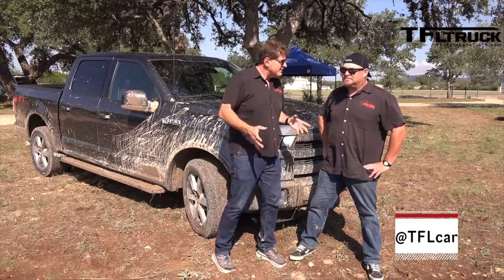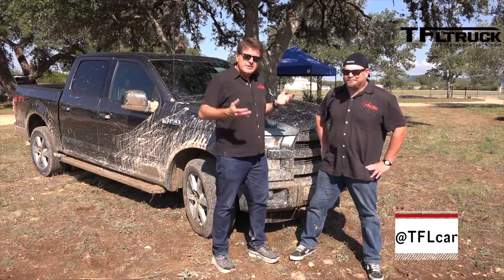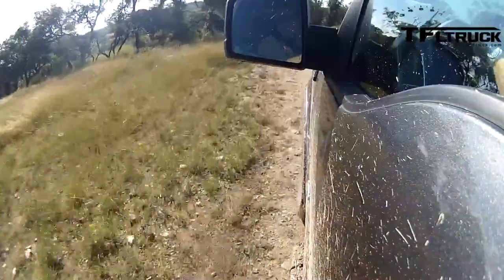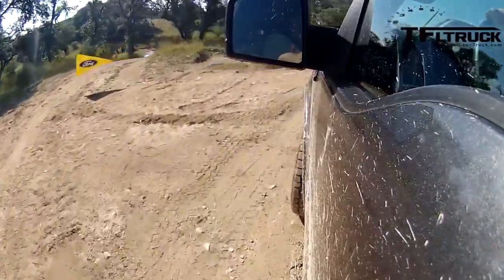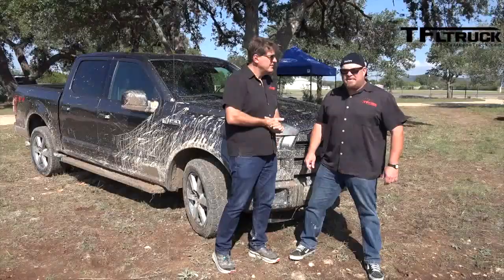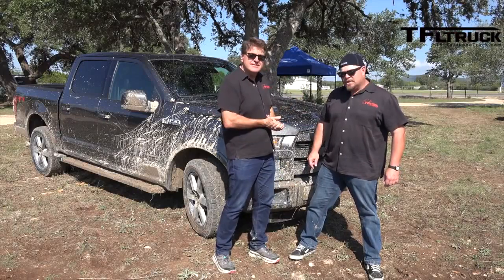We didn't get this on camera but I got to drive it too, and I'm impressed. It's not as good as a Raptor — nothing is — but it's very impressive completely stock. You have to look at it in terms of what it is: a lighter vehicle with a really good engine, and it just did great off-road. As always, this is Roman and Nathan — thanks for watching. Check out tfltruck.com for news, views, and real-world reviews. We gotta go drive this off-road more!